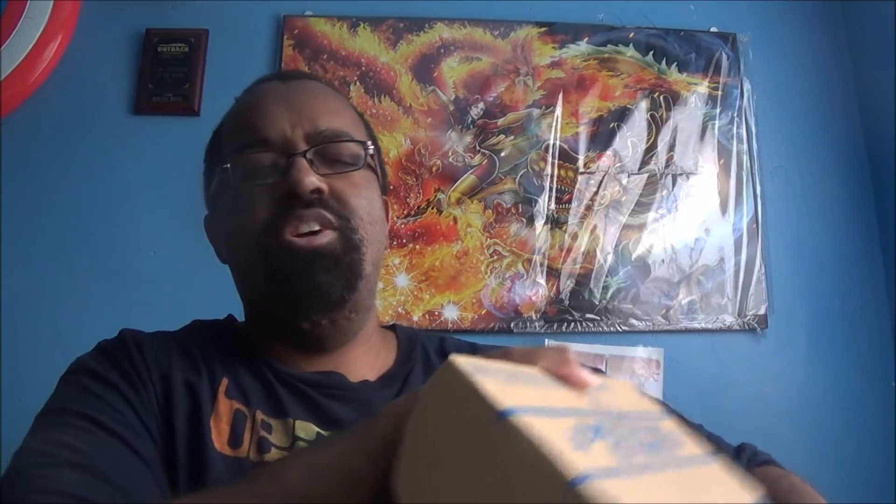If you want to follow me on social media and Twitch, all of my links are down in the description bar below. Let's jump into this box.